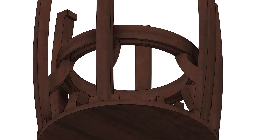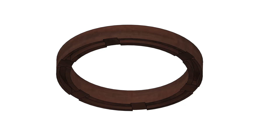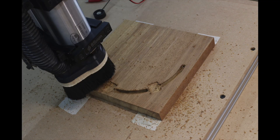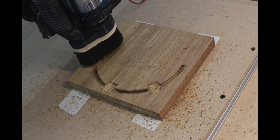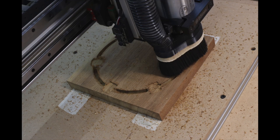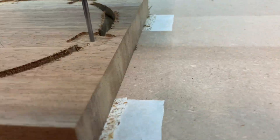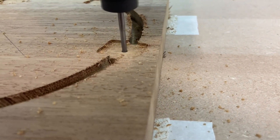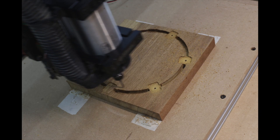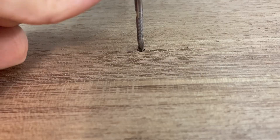Next the central ring was cut out. This would hold the actual plastic plant pot and be screwed to the support ribs. The bottom side was done first with holes drilled to allow cables to pass through and small holes for the screws. The central hole was also added so when the piece was flipped over it could be lined up properly.